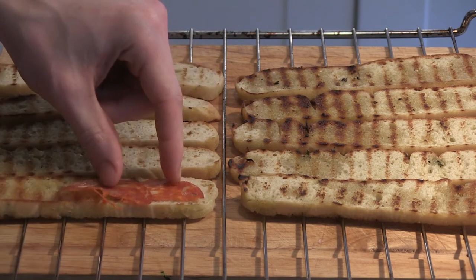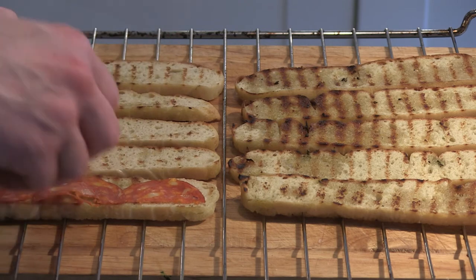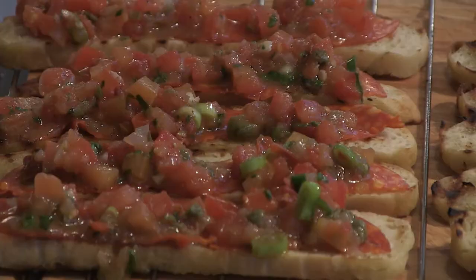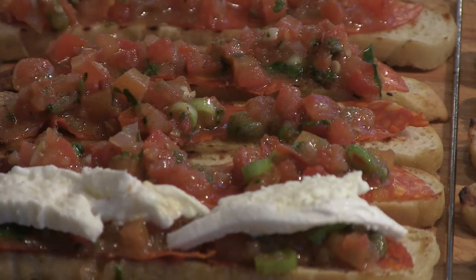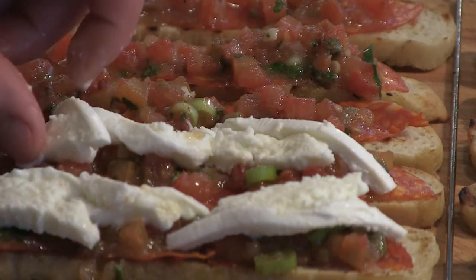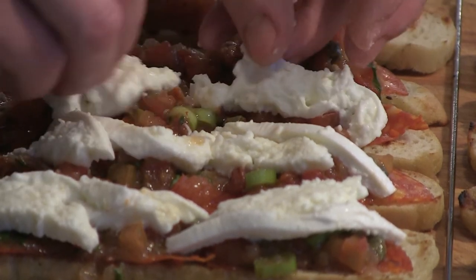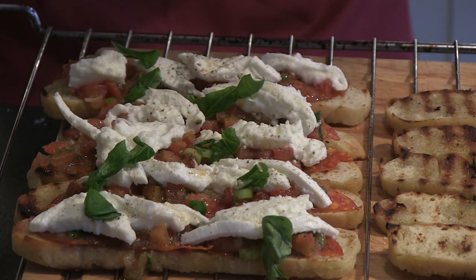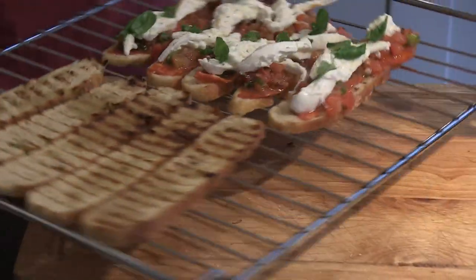For the first bruschetta I'm going to start with some very thinly sliced chorizo. Then top it with the fresh antipasto we made earlier. On top of the antipasto I put some buffalo mozzarella, thinly sliced or crumbled. Don't make it too thick — I like to keep the flavors in balance. On top of the mozzarella always put salt and pepper. Some fresh basil to finish it, and then we're going to quickly grill it in the oven to let the cheese melt into the antipasto.